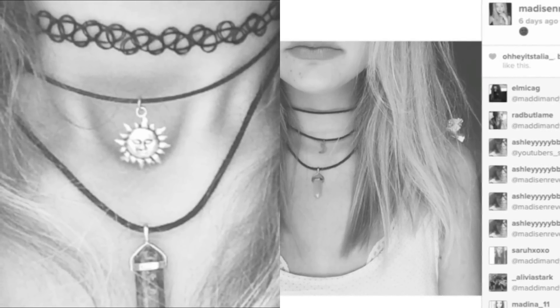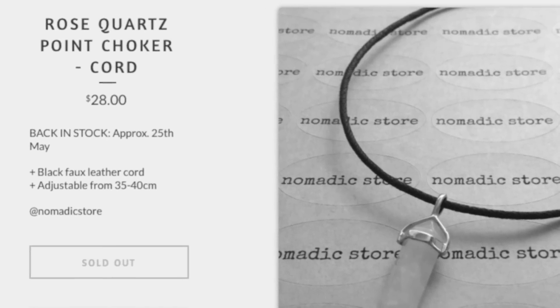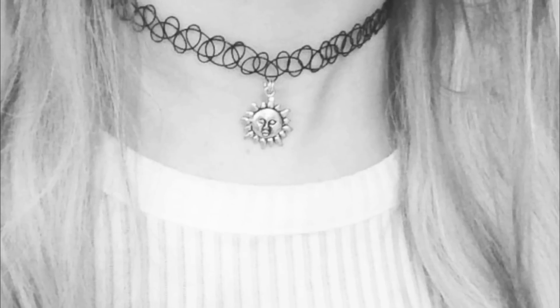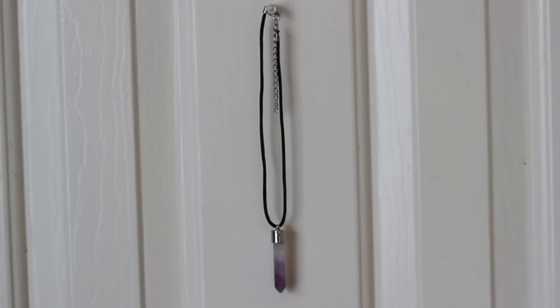Hey everyone, it's Kiana and today I'm going to be showing you guys how to make another choker. This is actually two ways to make a pendant choker because I've seen a lot of people in stores sell these chokers for a lot more money than they're actually worth. So I'm going to show you guys how to make it on your own.